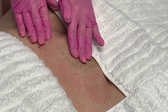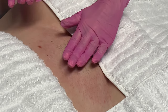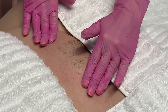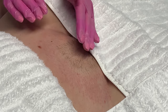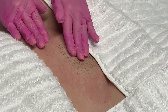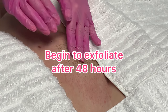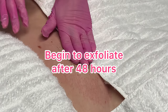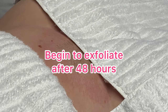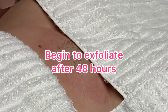Don't use any body scrubs, and nothing that contains a heavy perfume or anything like that, because the skin is really fresh — the pores are open and we want to keep that from getting infected in any way. Then in a couple of days, about 48 hours, she will want to begin to exfoliate the waxed area. That just keeps the hairs from becoming ingrown.